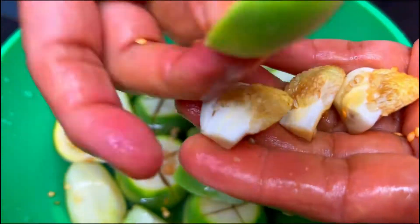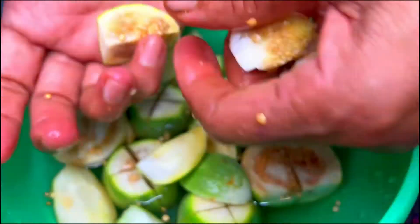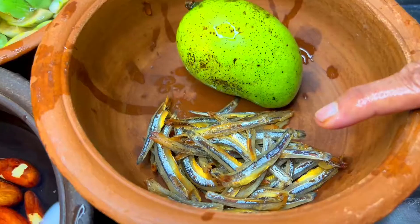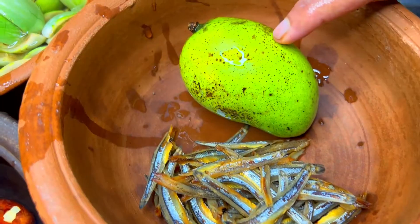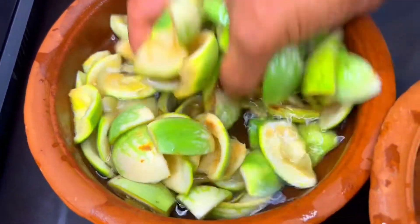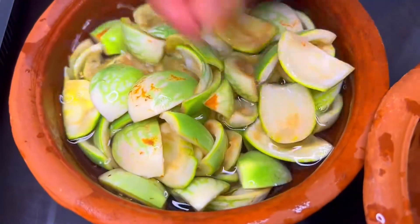I will show you how to use a cup of water. I will tell you that water means that you can use water. When you take the water, you will eat an extra gram of water. If you use a cup of water, you will be able to use a cup of water.